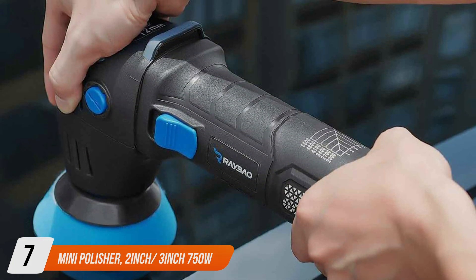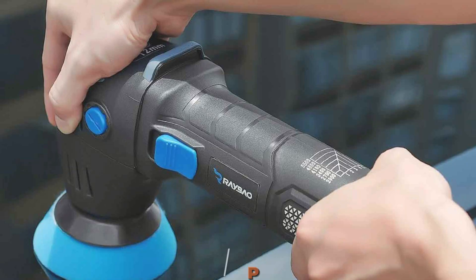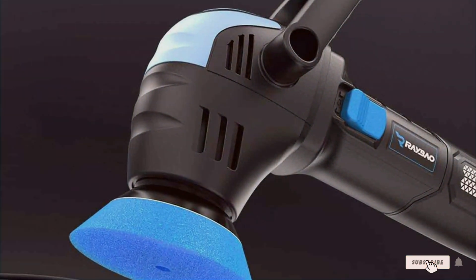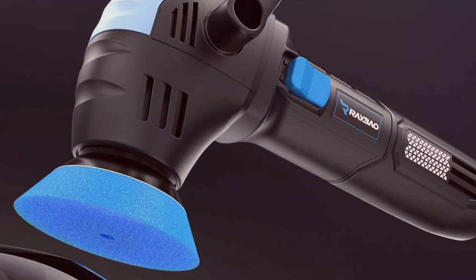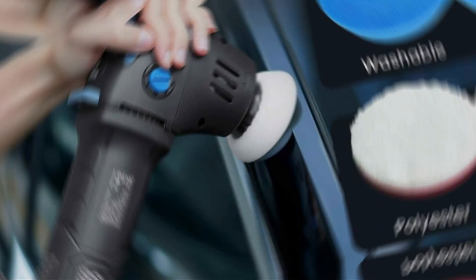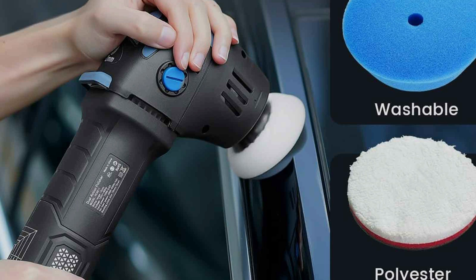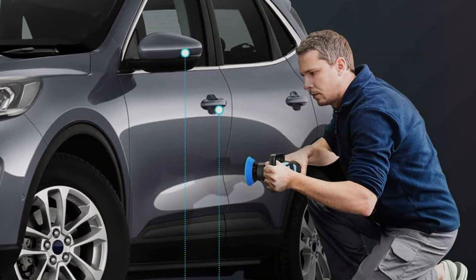Last but certainly not least, at number 7 we have the MINI Polisher, a compact yet powerful solution for achieving professional quality results. Boasting a sleek and ergonomic design, this 2-inch by 3-inch 750W car buffer polisher with 12mm random orbital action is designed for optimal comfort and control. Despite its small size, the MINI Polisher packs a punch with its 750W motor and 12mm random orbital movement, delivering exceptional effectiveness in smoothing surfaces and eliminating imperfections.